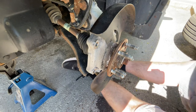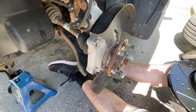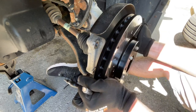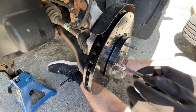All right, so now we put our new rotors back on. Just make sure that you line up your hole for your retaining bolt here. Screw your retaining bolt back into place.